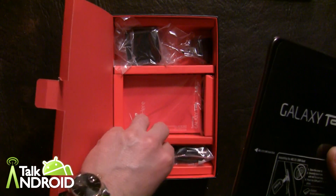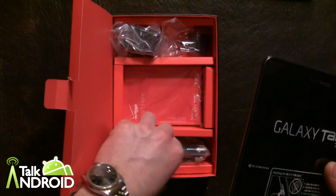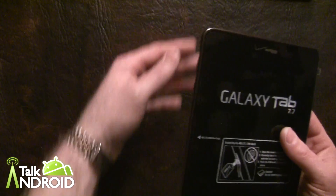As usual, there really isn't much in the box — basically a charger. It's a proprietary charger for this device, which is a little bit of a negative.